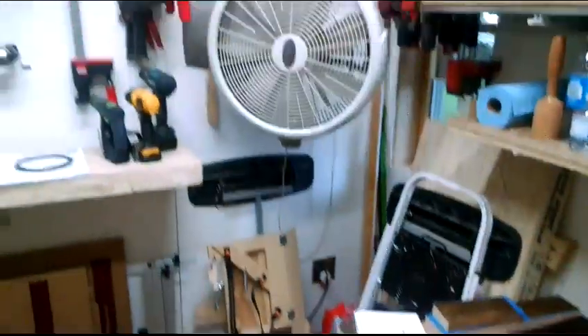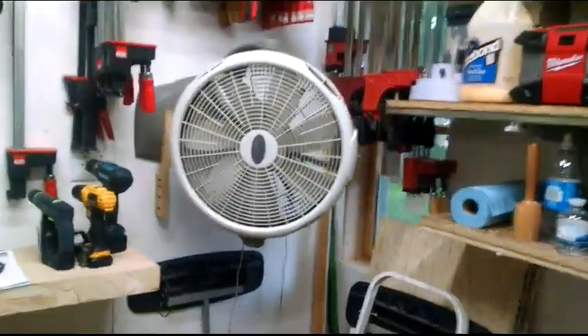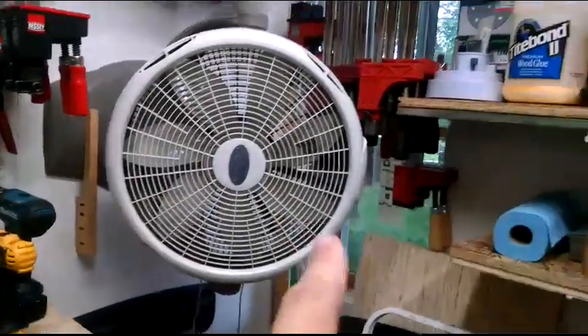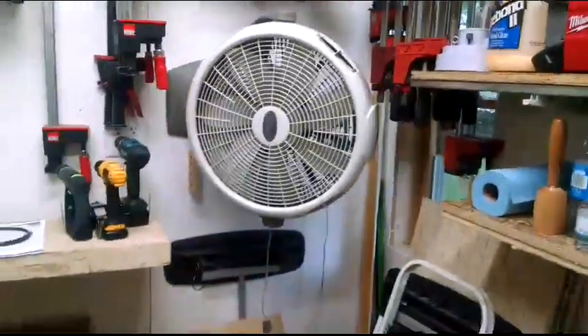As we come around here, summertime the fan is hanging. I love that fan location. It's on these little wooden straps and I just pop it up and put it back in the attic in the wintertime. It's got the window right there and it does a reasonable job of getting a nice breeze going through the shop.